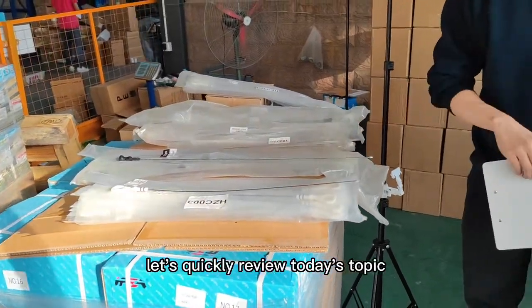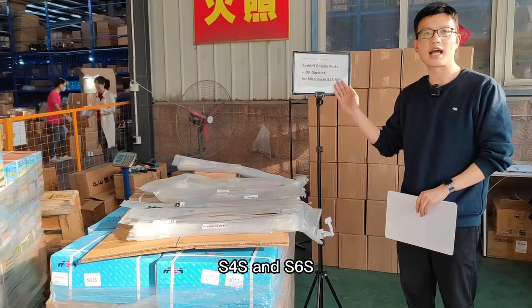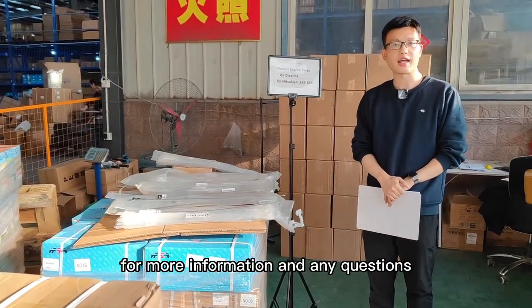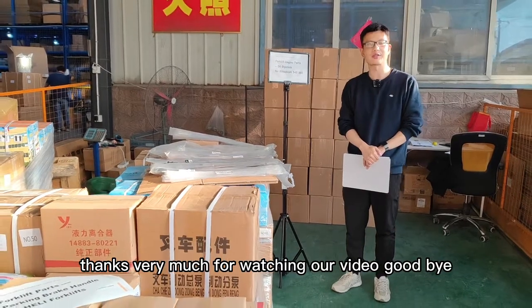Let's quickly review today's topic: the forklift engine parts oil dipstick for Mitsubishi S4S and S6S. For more information and any questions about forklift parts, welcome to contact us. Thank you very much for watching our video. Goodbye.